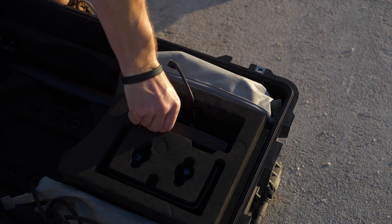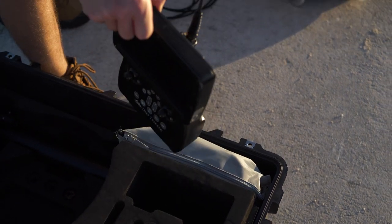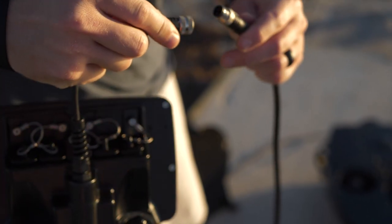Next, reconnect the controller to the tether attached to the side of the reel. Align the four pins and connect them by tightening them together.